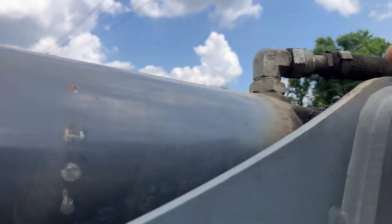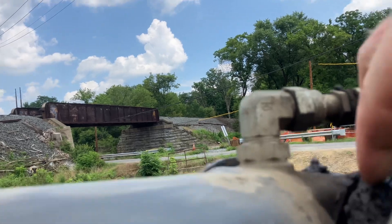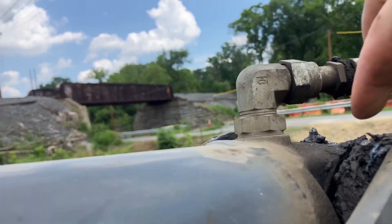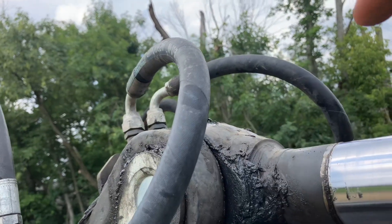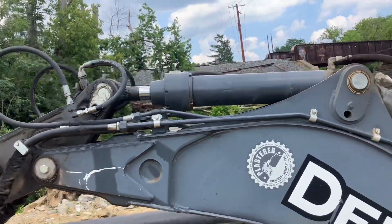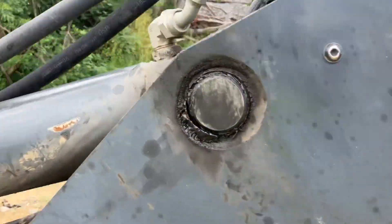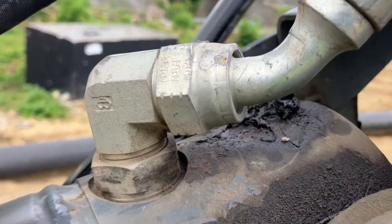You have one right up in here — and you also have one right there. Standing back looking at the machine and working toward the back, you also have one right here.